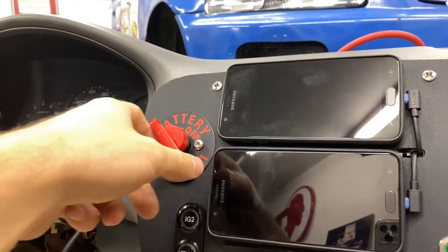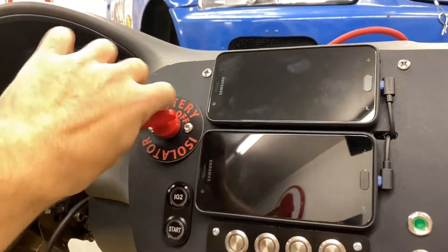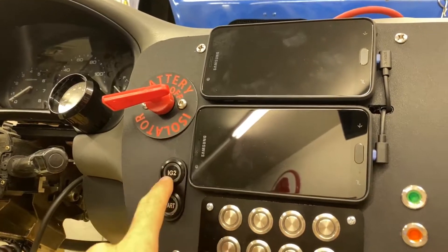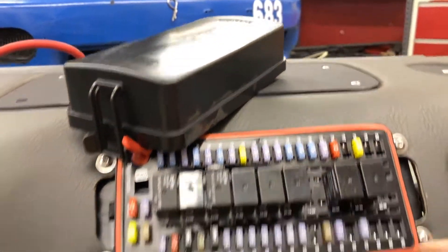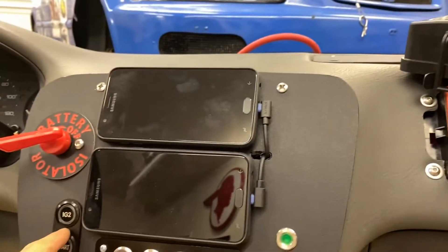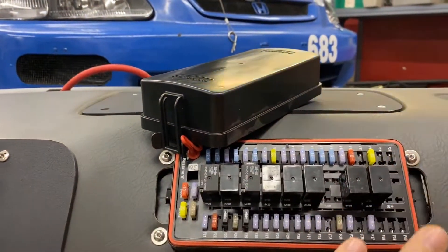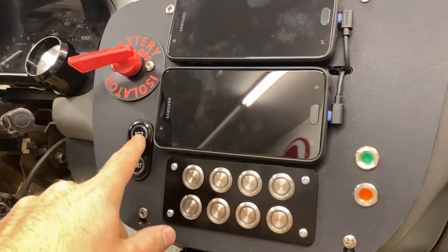We've got the main switch — all of our power goes through this. If that is off, the car is dead. We turn that on and then IG2 will light up. There is a big relay right down from here that controls the whole left side of the fuse box, and this controls this side. When you turn that on, all of this stuff wakes up — all the relays wake up, so your control circuits all wake up via IG2.